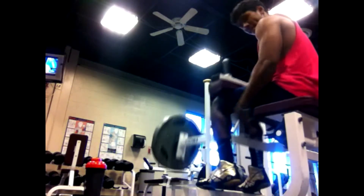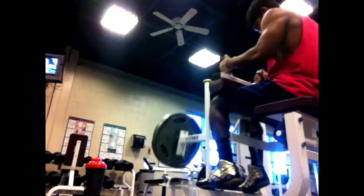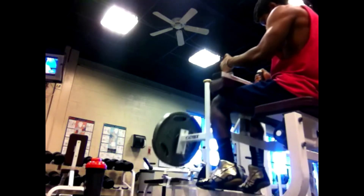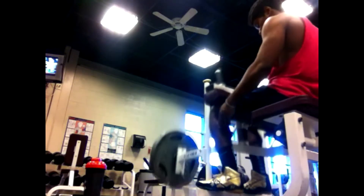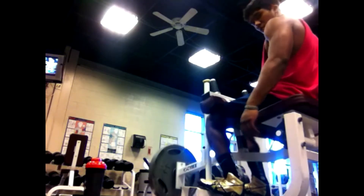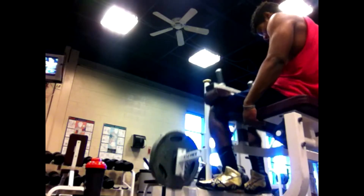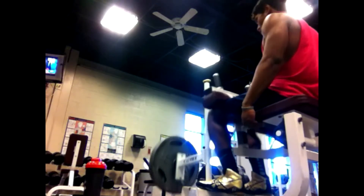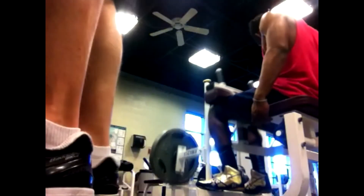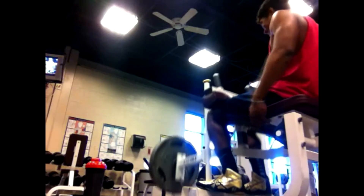As far as my calves go, like I said, they're still lacking as you can see. I find calves to be the hardest muscle group to grow. I work them about four or five times a week — pretty much every day that I'm in the gym I work my calves, mainly because I'm trying to get them growing. And no matter what I do, they're not growing. They're gaining strength, it's just they're not growing. Hopefully something will happen and they'll get bigger.